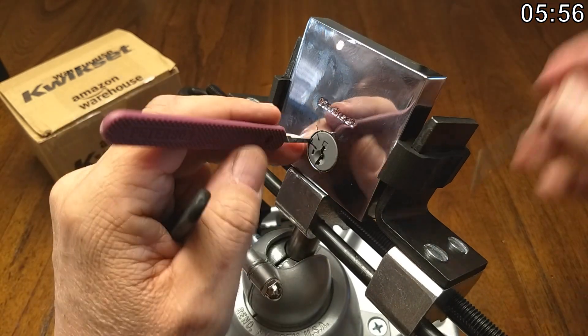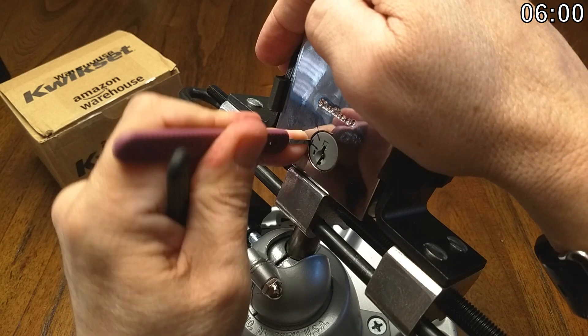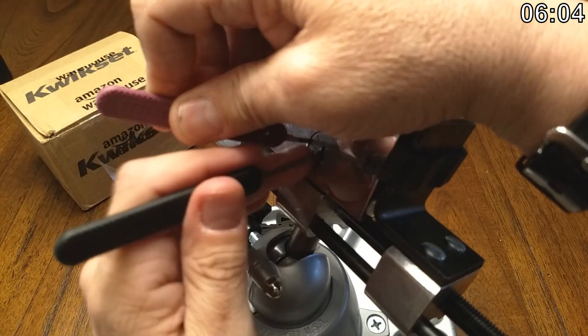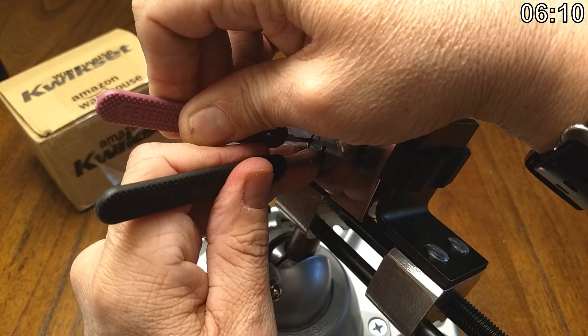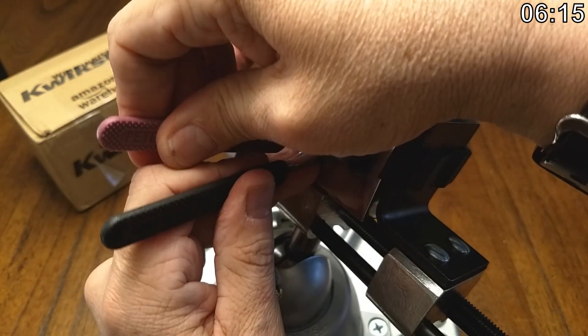One problem — or complexity — with this is the tensioner. You saw that big curve in it. You pretty much have to re-bend it every time. I'm just going to skip three and go straight to four. There we go.